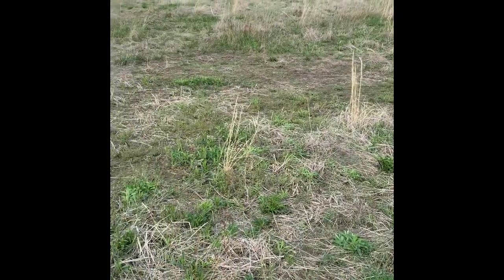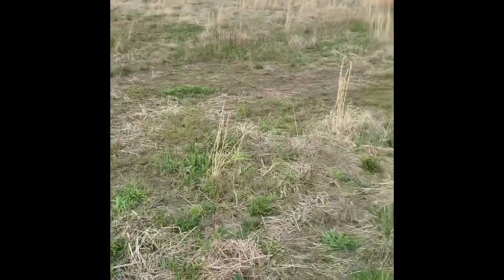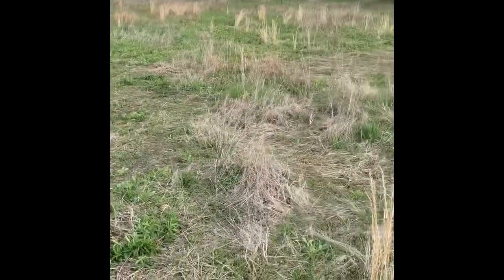Looking forward to seeing what this is going to look like this fall — I think it's going to be pretty awesome, to be honest. If you have any questions on native grass plantings, don't hesitate to reach out. I hope they help you out as much as possible. Not every property needs them, but this property definitely does.